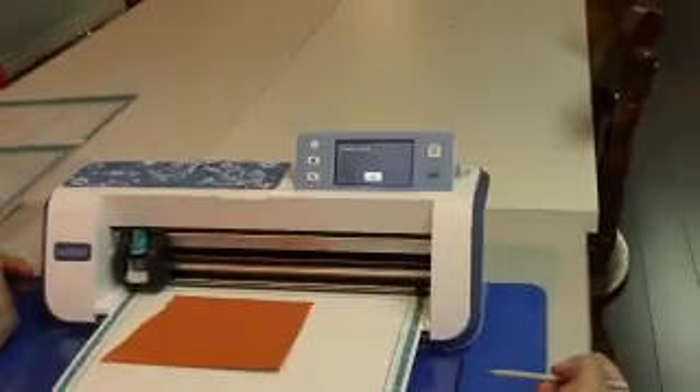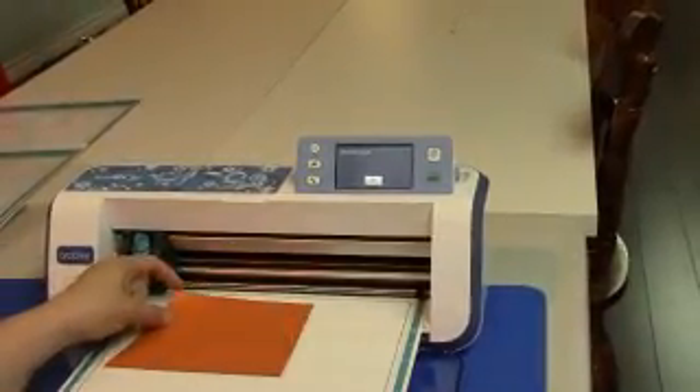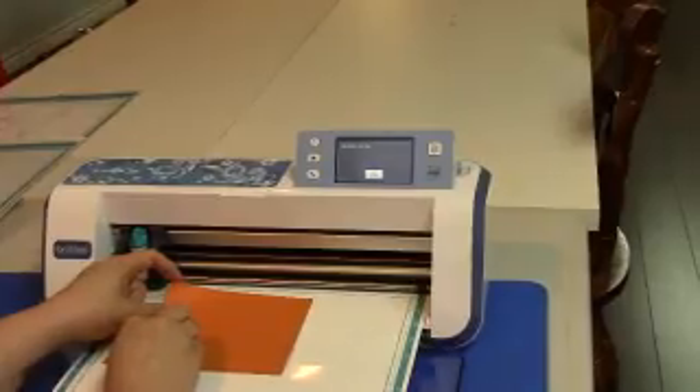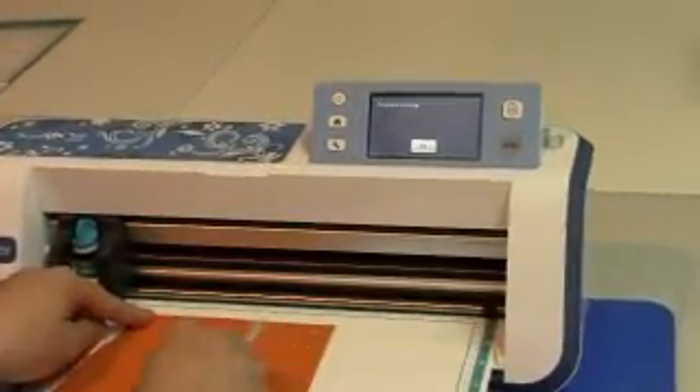At this stage I don't even bother taking the whole mat out of the machine. I will just lift the piece of cardstock to see if it punched through. And as you can see, it did not. The paper was too thick for that one blade setting.